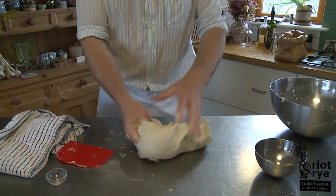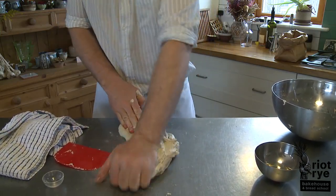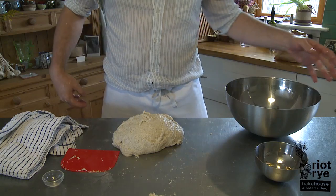So just roughly turn it out onto your bench. You're just trying to incorporate it all in — just squash it all into your dough at this stage. It's really good fun.